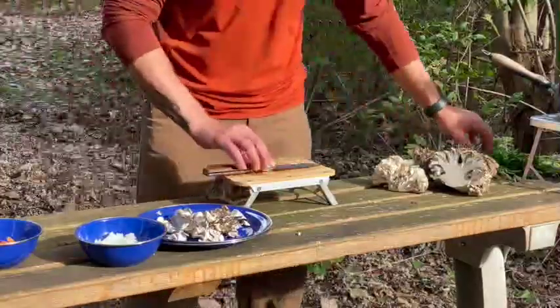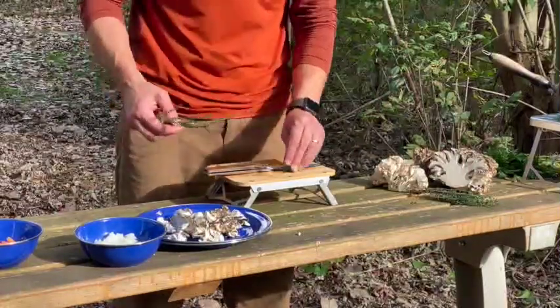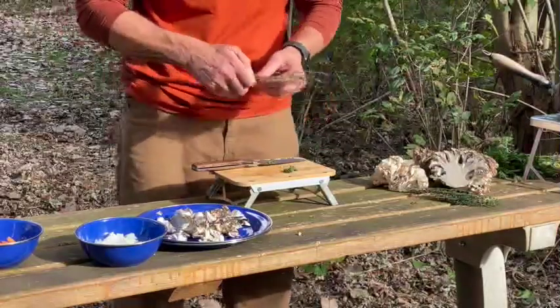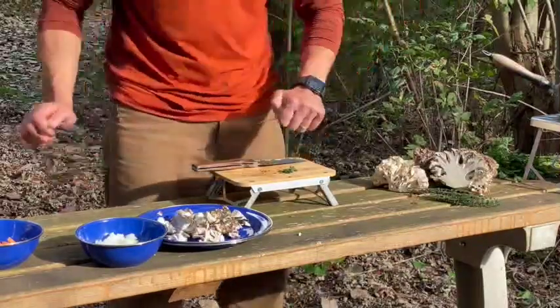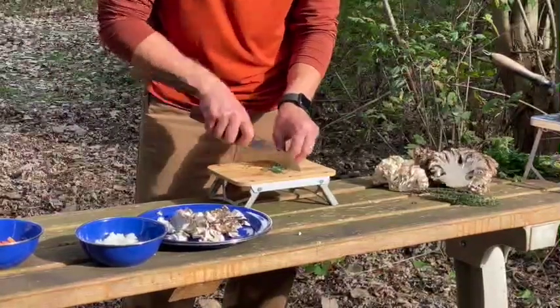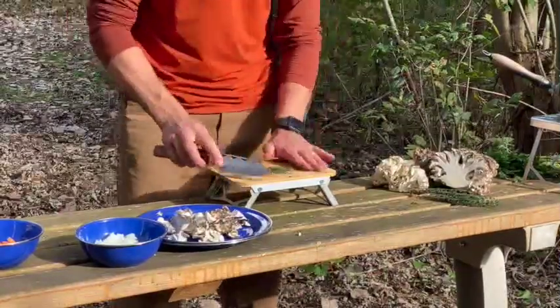We need a little bit of herbs, and we're going to save some for garnish. But we want to get these herbs kind of beat up a little bit. I'm just pulling them off the stem and we're going to rough them up with the knife a bit — this lets that flavor come out a little bit.